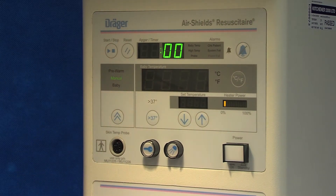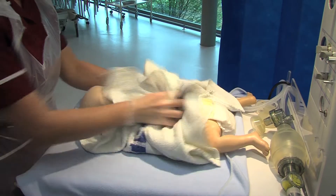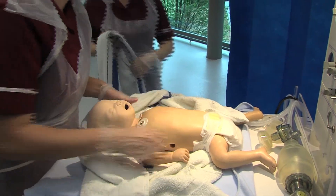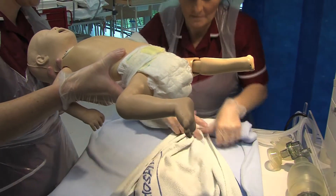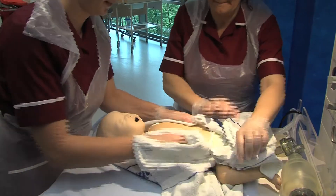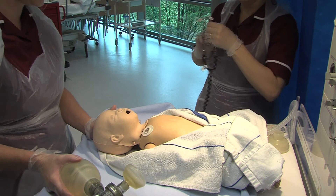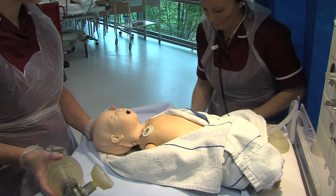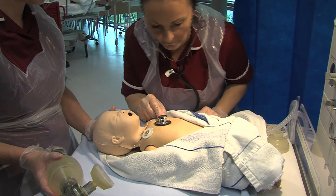Start the clock immediately and note the time of events. When you receive the baby, it is important to dry the baby and then wrap the baby in a clean warm towel. Once the baby is in a nice clean warm towel, you need to expose sufficient amount of the baby in order to visualise the infant's chest. Assess colour, tone, breathing and heart rate. It is important to use the stethoscope as gold standard when auscultating the infant's heart rate.